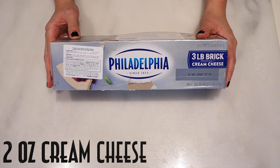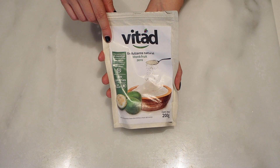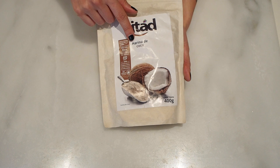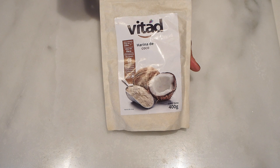One tablespoon of monk fruit, erythritol, or your favorite powdered or granulated sweetener. One tablespoon of coconut flour. Coconut flour is great for this type of recipe because it's super absorbent, so even though we're only using one tablespoon, it's going to be enough to give the batter some body. If you were to replace the coconut flour with almond flour, make sure you use three times as much.